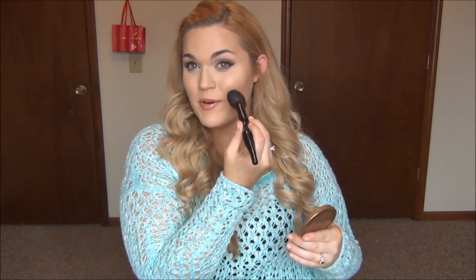So I learned this not too terribly long ago. Normally I would just take my blush, smile to find the apples of my cheeks, and start right where my cheek is kind of at its chubbiest and work my way back. Now the reason that's not great is it actually makes your face look a lot rounder, whereas most of us want a more sculpted face — really prominent cheekbones, a slimmer and more intense-looking face. So here is my new kind of method.